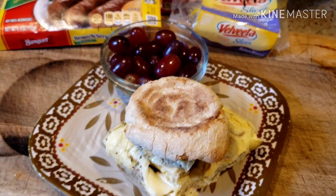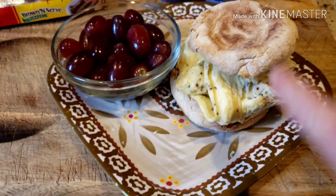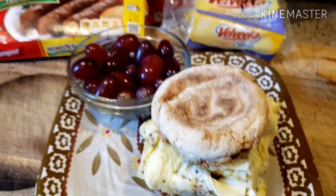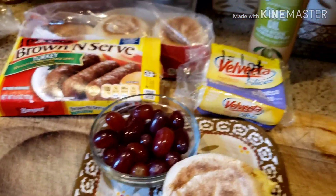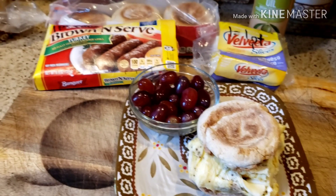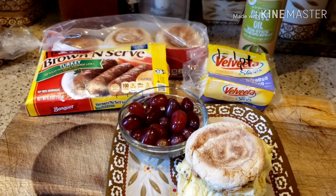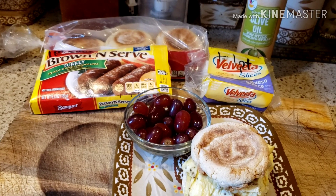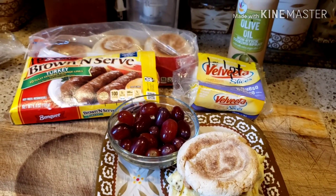This breakfast comes to five points, and I did spray the pan with olive oil spray, which is zero points. This is very filling — two jumbos with one yolk taken out. I'm going to put a little bit of ketchup and then good to go. That is my breakfast for today. Stay tuned and keep watching — you're going to see what I make for my snack, dinner, and lunch.